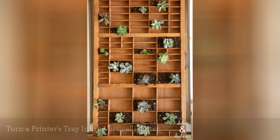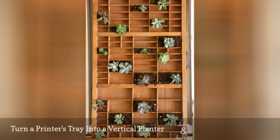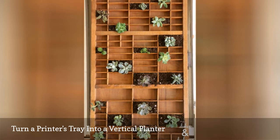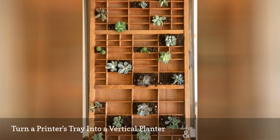There are a variety of plants you can use to create a vertical planter in a letterpress drawer, but the two easiest to work with are succulents or air plants. For plants that need more water, make sure to line the inside of the wooden compartments before adding soil.